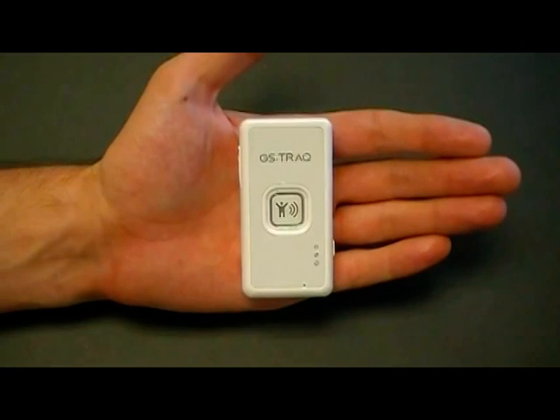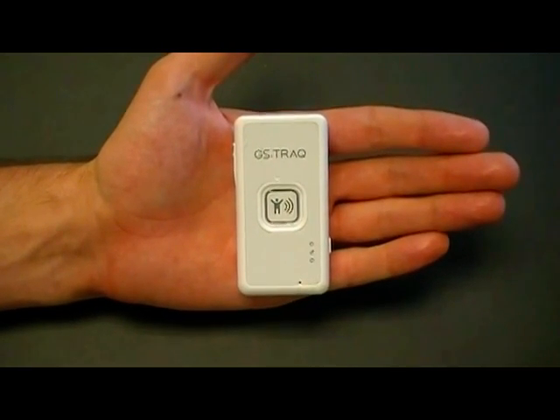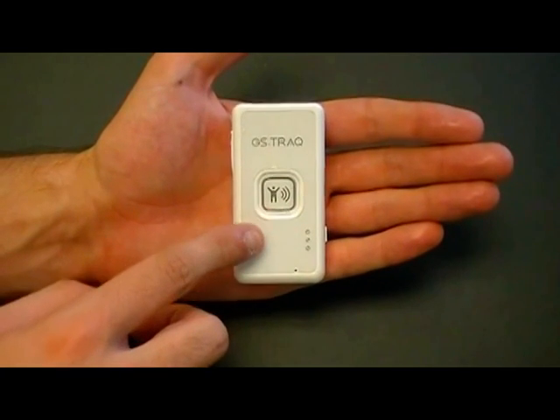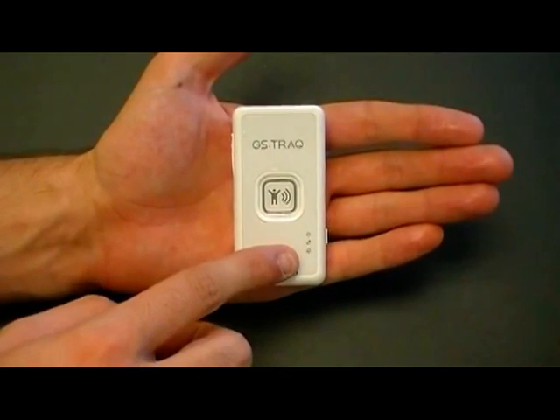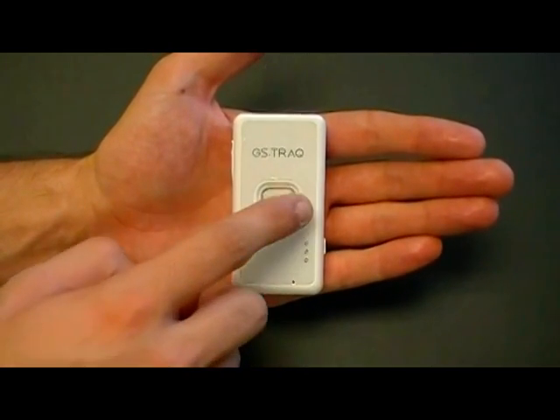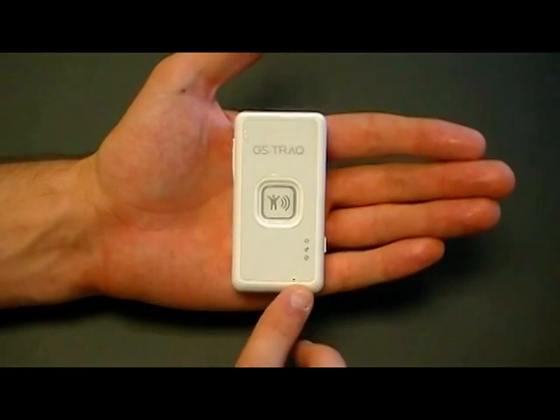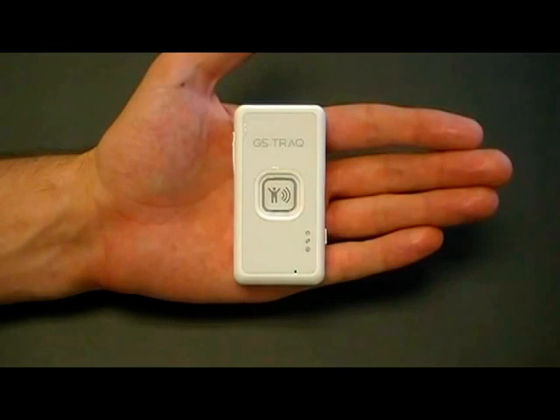The TR203 device is very small, very lightweight, and has three LED indicator lights indicating power, GPS status, and GSM status. The center of the device also has an SOS button. The bottom of the device has a microphone for the listener feature of the device.